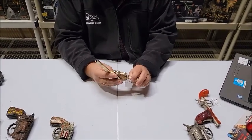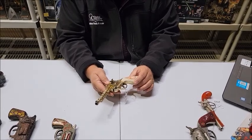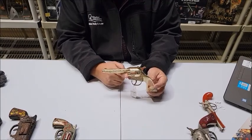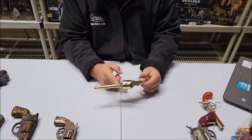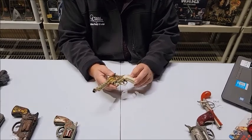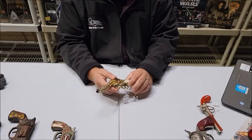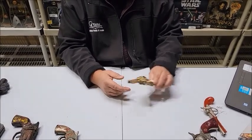But as far as this being a showpiece and having it on display in your home or collection, it's a beautiful piece and I think you'd really enjoy it. This is the 1950s Kilgore gold plate Mustang cap gun. That's lot number 202.